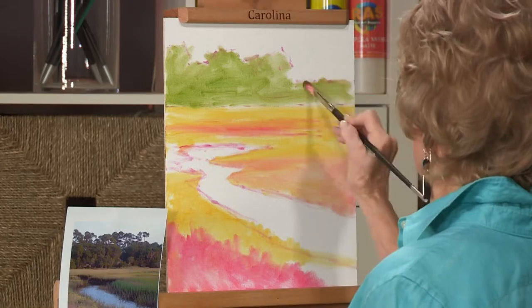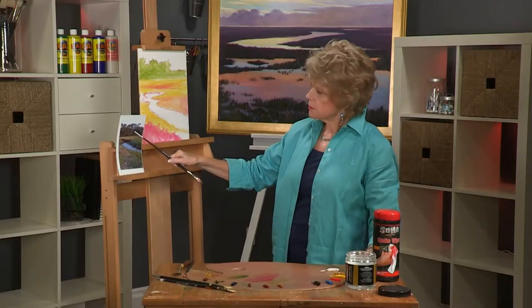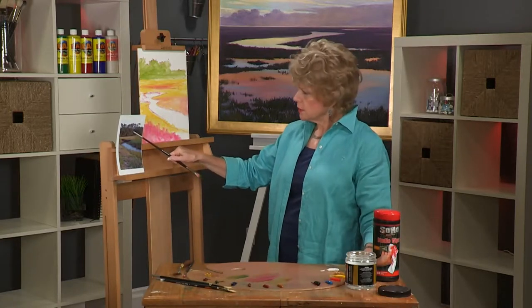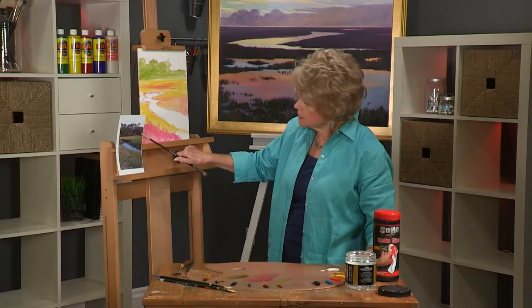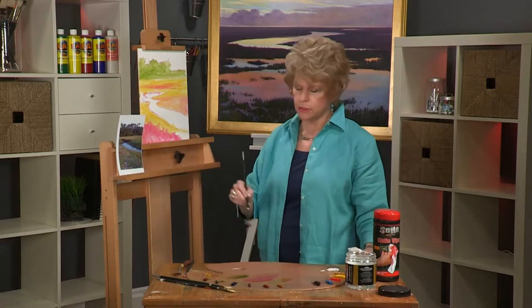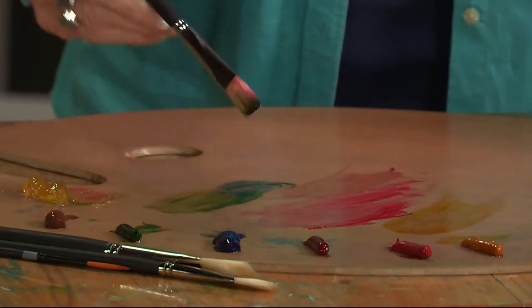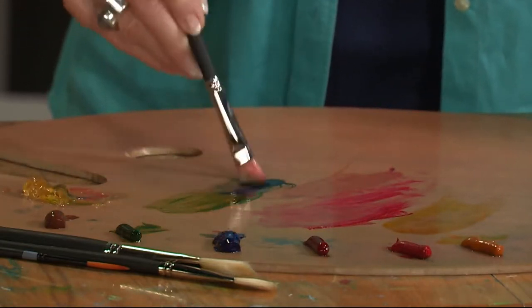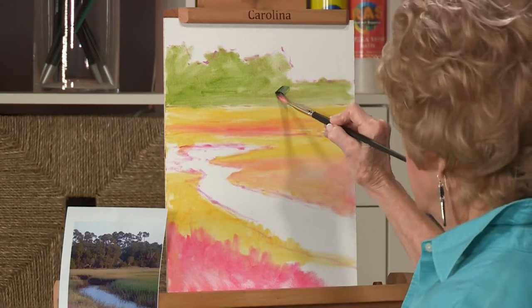Trees become grayer because of the atmosphere, so we'll want to work on that. You can see in the photograph that there's one section of land and a section a little further back that's quite a bit darker. I'm going to use some ultramarine blue — also a transparent color — to come in here and define that back area.